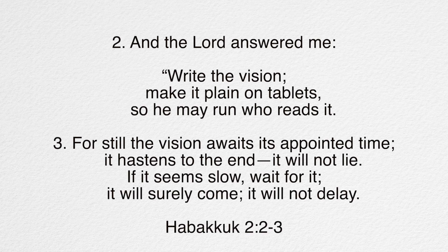And the Lord answered me, write the vision, make it plain on tablets, so he may run who reads it. For still, the vision awaits its appointed time. It hastens to the end, it will not lie. If it seems slow, wait for it. It will surely come, it will not delay.